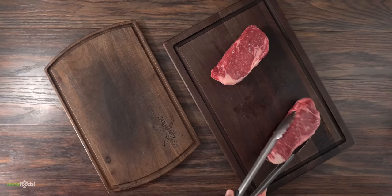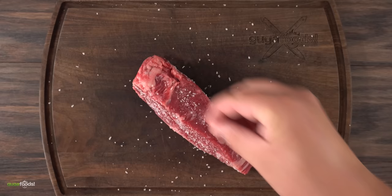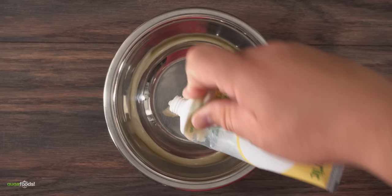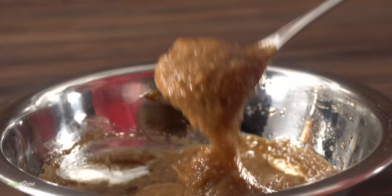For my second steak it's going to be completely different. I first started by seasoning it with a little bit of salt — since I'm going to be using miso, you don't want to overdo it, because I'm going to be applying a miso marinade. To make it, it's super simple. Into a bowl I threw in garlic paste, ginger paste, olive oil, cherry vinegar, low-sodium soy sauce, and white miso paste. Mix everything well and bring it together.